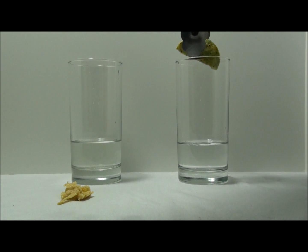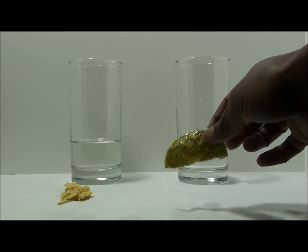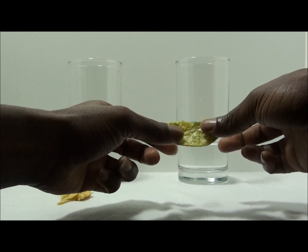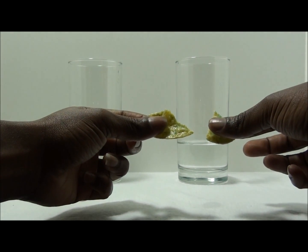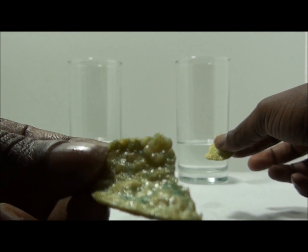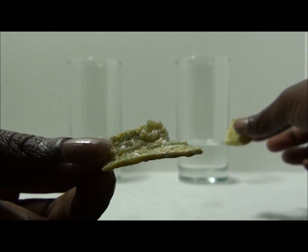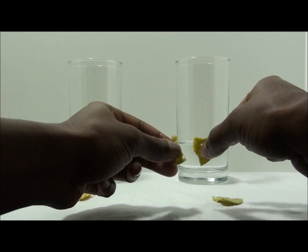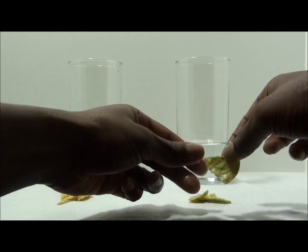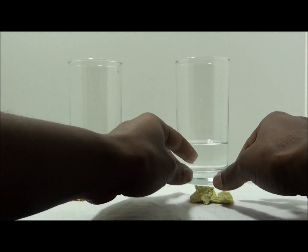Now let's see what's going on with the chip that's covered in product. I tried to tear it down the middle, but it wasn't quite so easy. I did manage, however, to snap it in half. It sounds like it did before I put it in the water. And if you look on top of the chip, you'll see that the product is just sitting there. And it didn't just snap in one place — almost the entire chip was preserved.